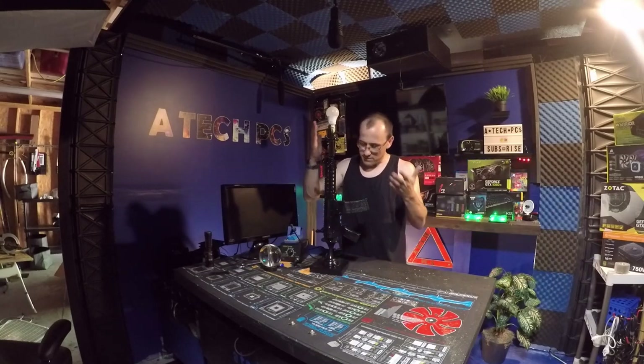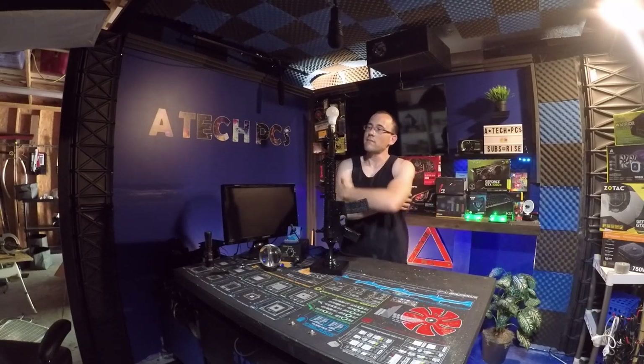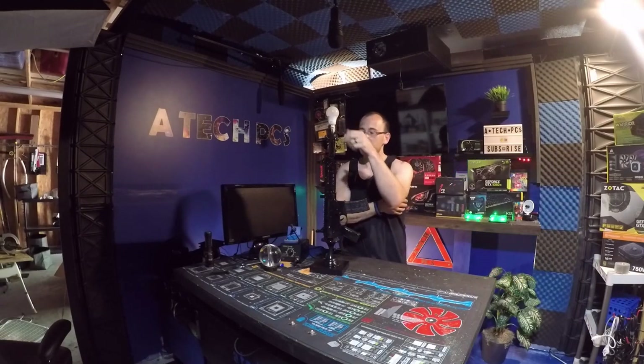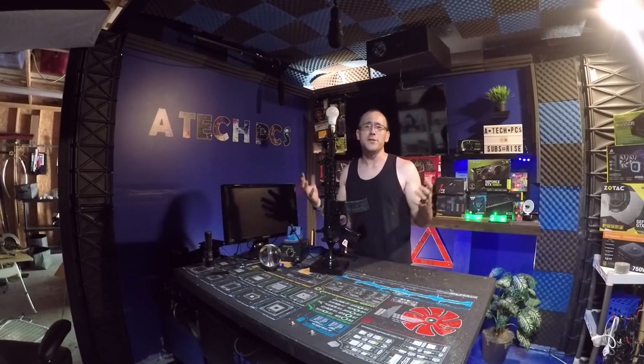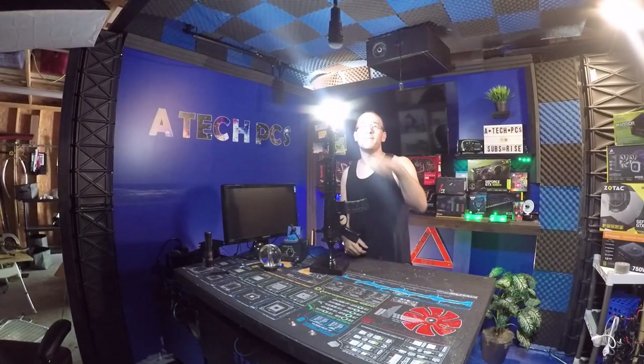So there you have it guys — machine gun lamp! I think I did a pretty good job of it, what do y'all think? Make sure to leave a like, drop me a comment, and if you're new to the channel please subscribe. As always, we'll see you guys next time.